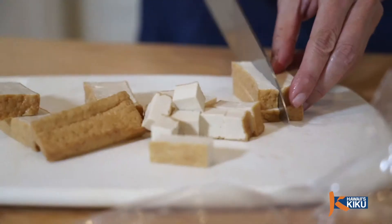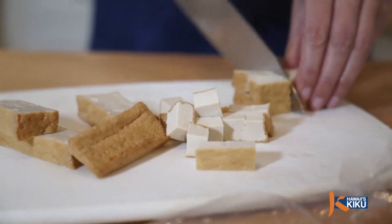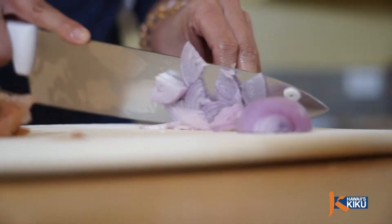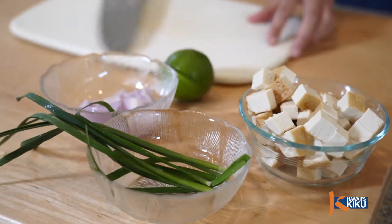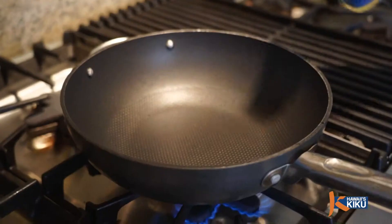Now let's cut the tofu into small cubes and thinly slice the shallot and set aside. Let's also clean the chives by cutting off the stem and the top. Wash well and set aside.